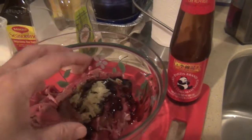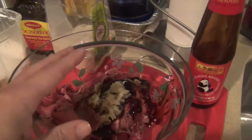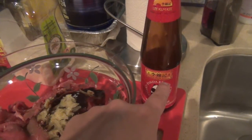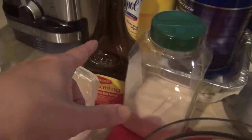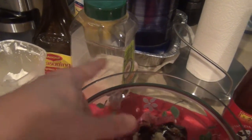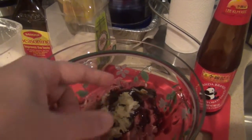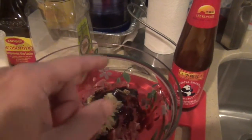Now I'm going to show you what I put in to marinate the meat for about two hours. For one and a half pounds of meat, I put in one quarter cup of oyster sauce, one eighth cup of tamachi sauce, one teaspoon of sugar, and three teaspoons of cornstarch. I also put in four mashed garlic cloves. Mix it up, cover it, and put it in the fridge for two hours.